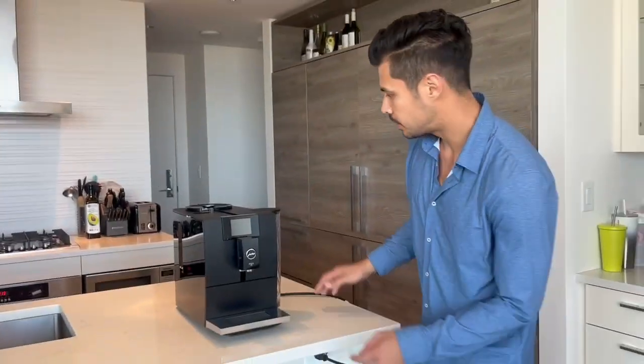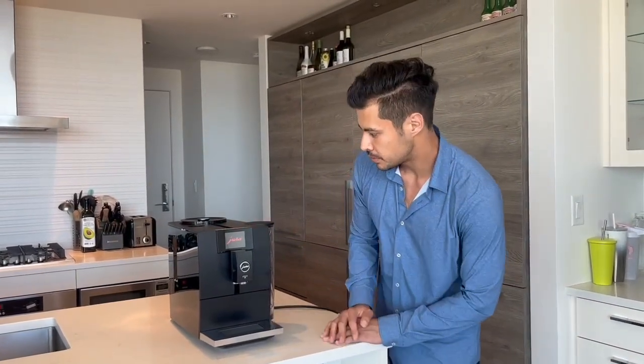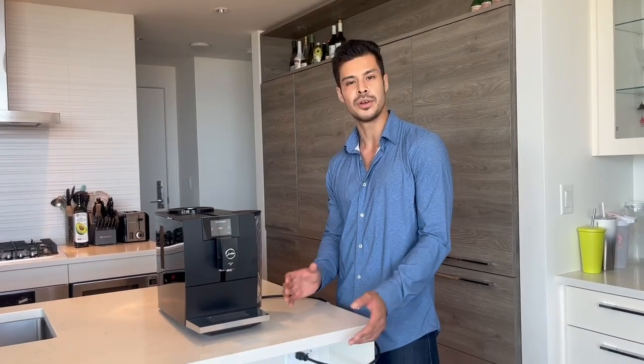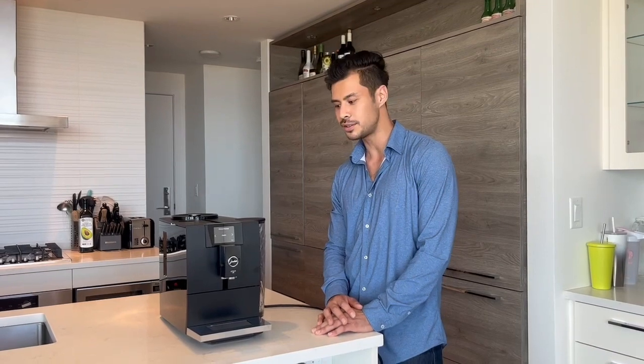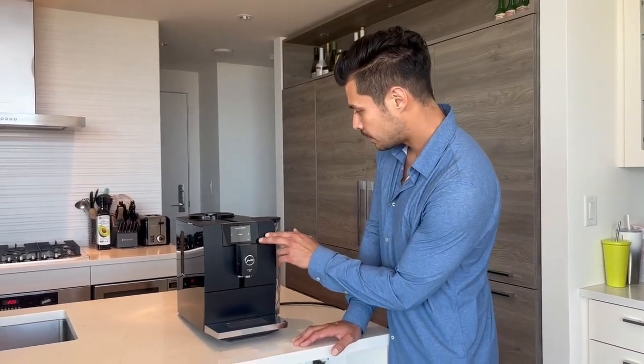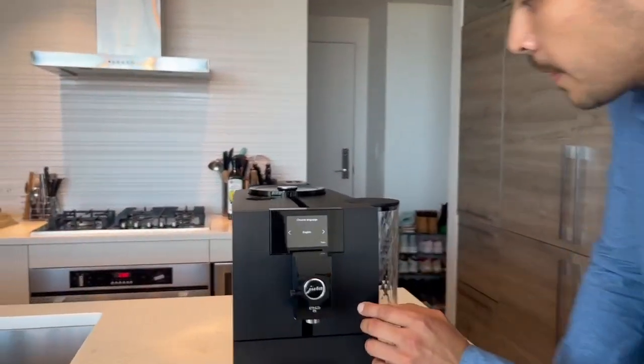Beautiful machine — let's get it turned on. I'd probably recommend this machine for a more compact kitchen, for one or two people, not too many drinks a day — maybe 15 to 20 drinks a day. It's not quite the machine for a larger family or an office.